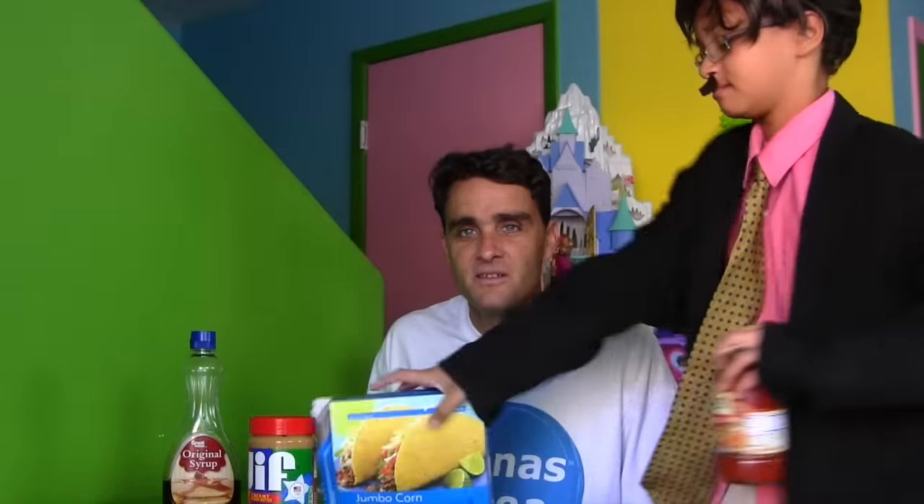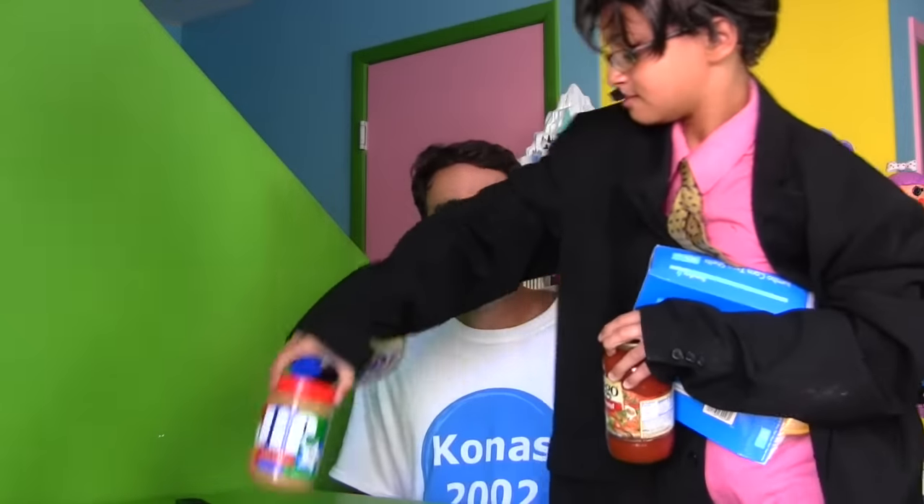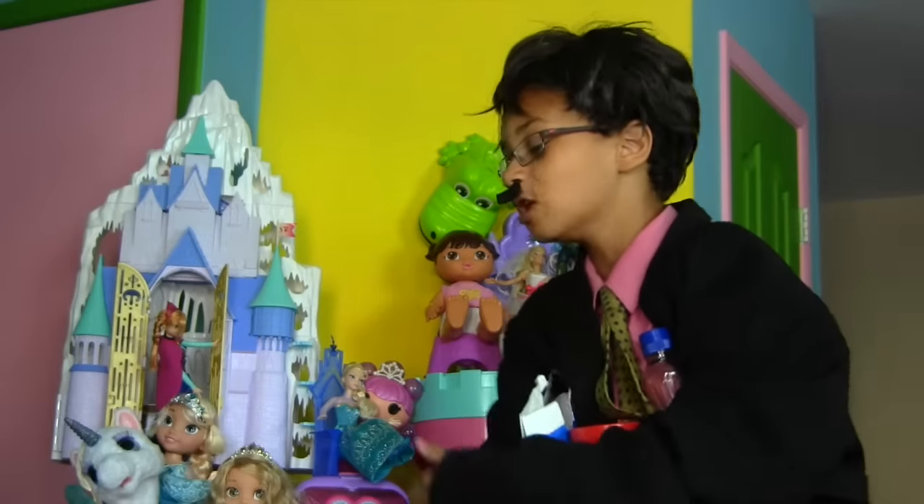What are you doing? Oh hey dad. I was just showing everybody how to make a spaghetti peanut butter syrup taco. It's delicious. Oh no you're not. Every time you make food you always make a mess and I always have to clean it up. No more food for you.